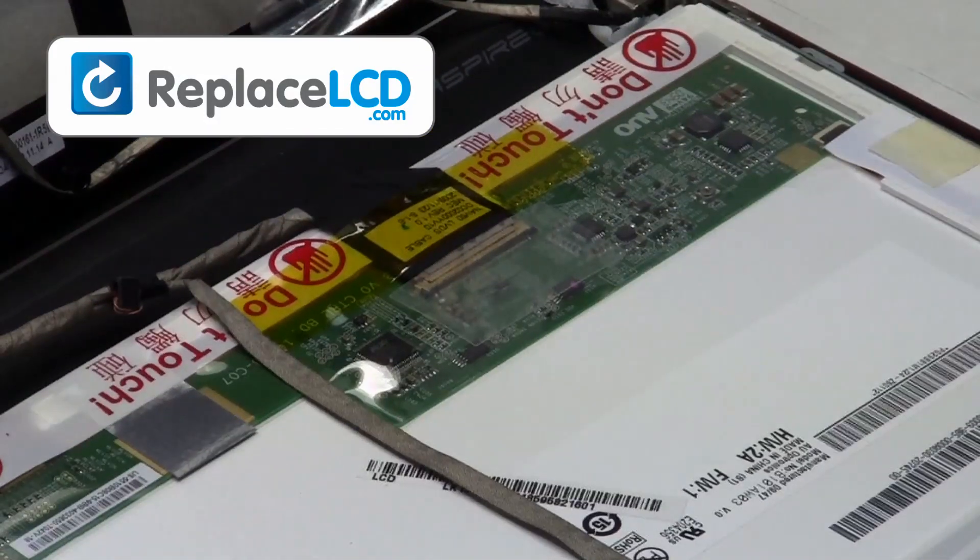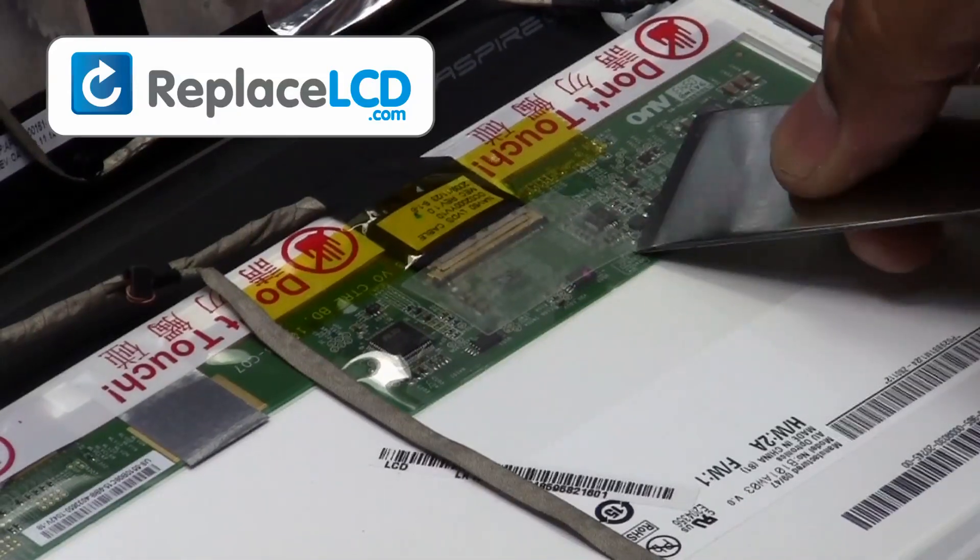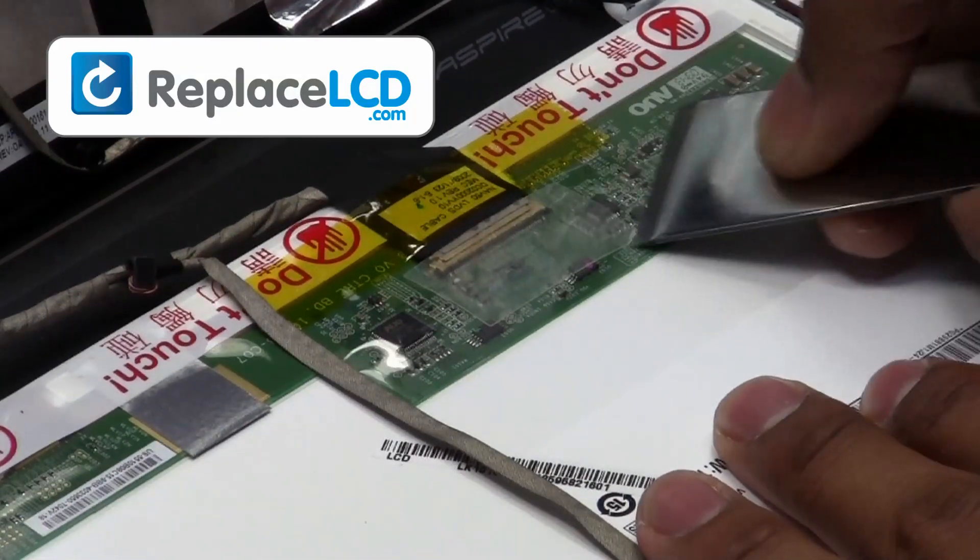Unplug the connection. Remove the tape that is holding the LCD cable. Once the tape is removed, the cable may be disconnected.